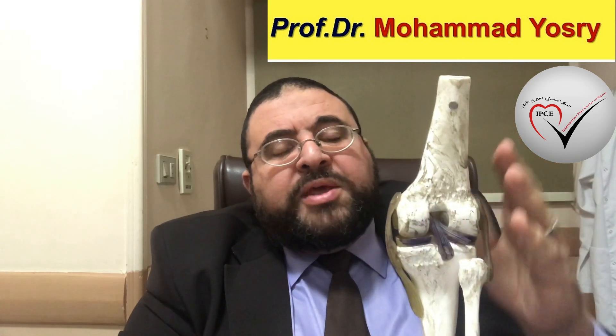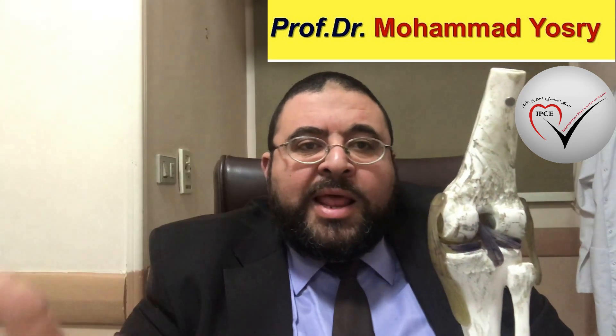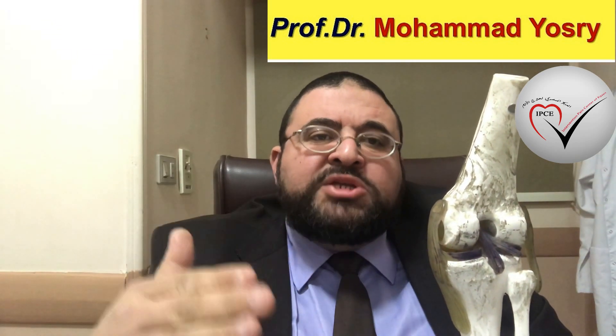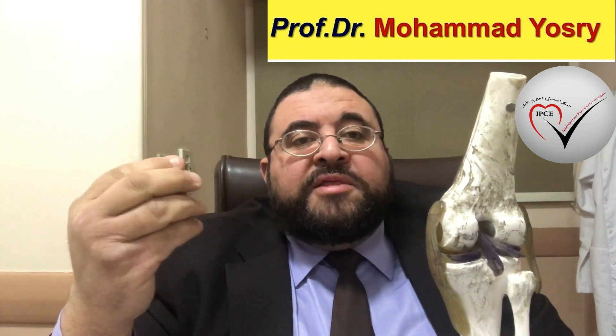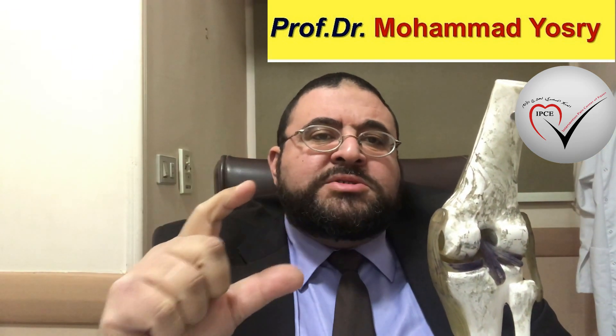How can you treat this without surgery? We can treat this with injection. Injection means to bring some material to be injected in the knee. What are the materials allowed to be injected in the knee? The first is PRP, or platelet-rich plasma, which is something prepared by the laboratory.